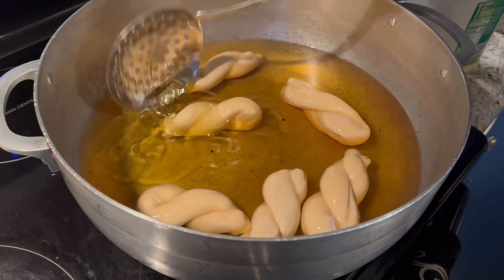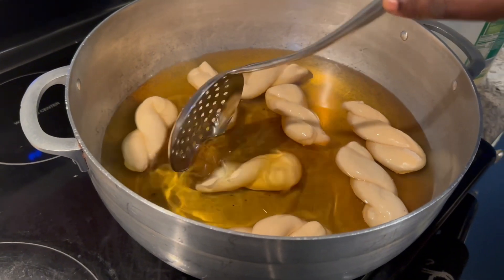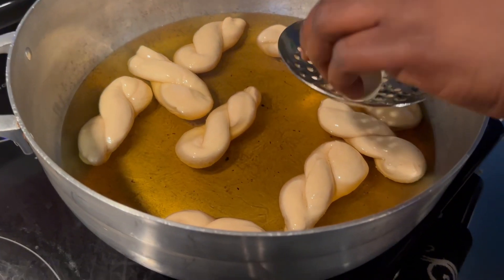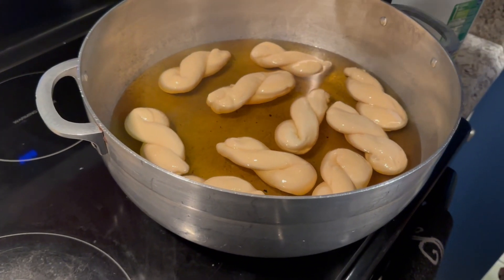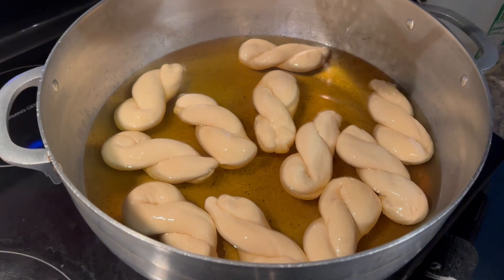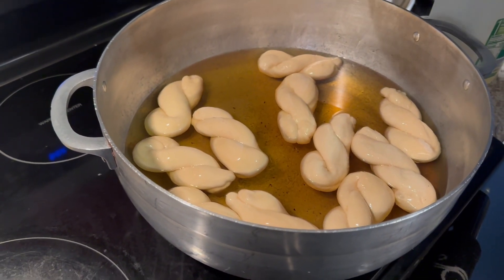We're going to show you when it's already done frying. As you can see, we put the donuts in the oil and they're frying. After frying, they're going to turn brown — the skin is going to get brown, not burned, just brown. Make sure you take them out of the oil before they burn. Keep putting more in as you can see — just leave a little space between them, because they're going to get bigger than their actual size as they rise in the oil.